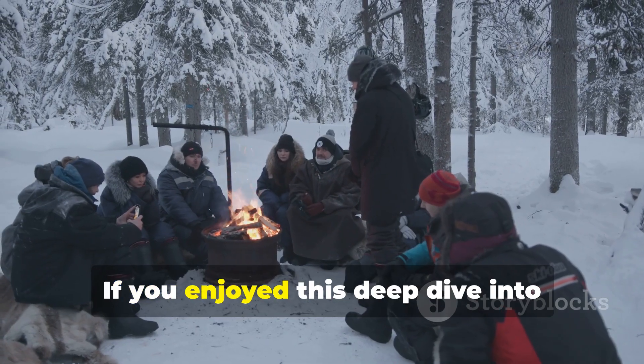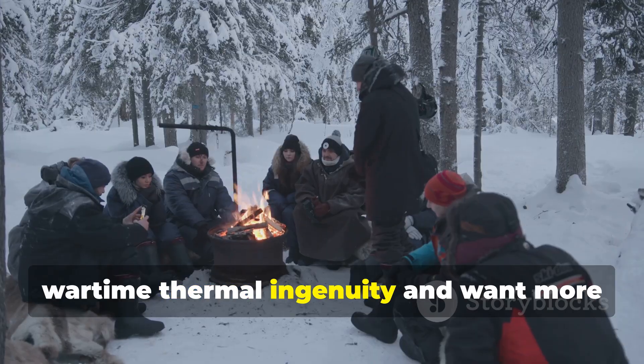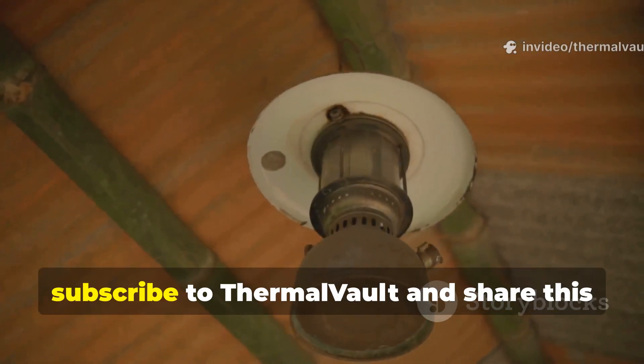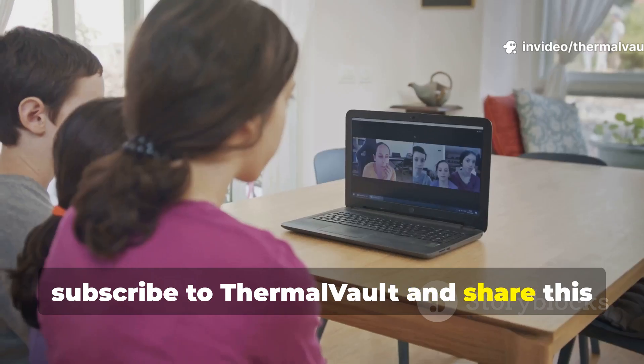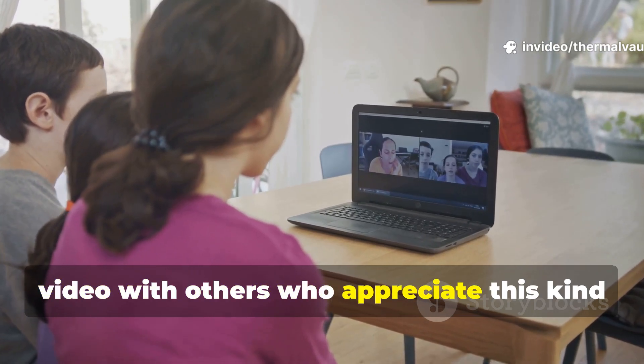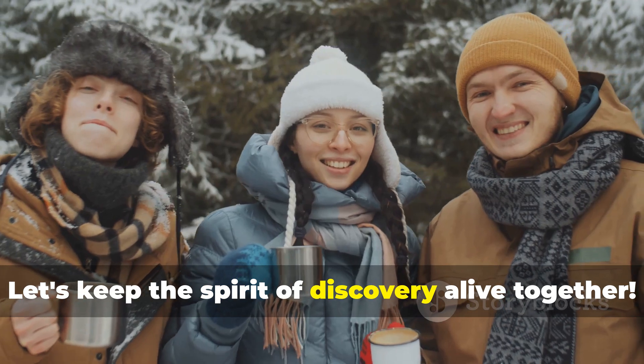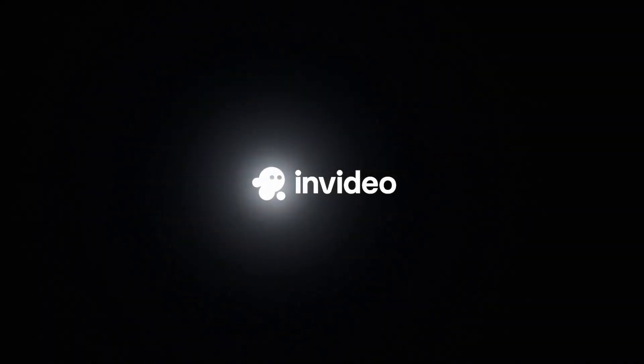If you enjoyed this deep dive into wartime thermal ingenuity and want more historical survival methods, subscribe to Thermal Vault and share this video with others who appreciate this kind of knowledge. Let's keep the spirit of discovery alive together.